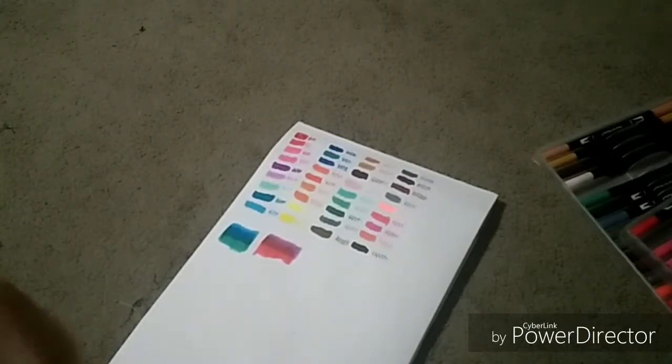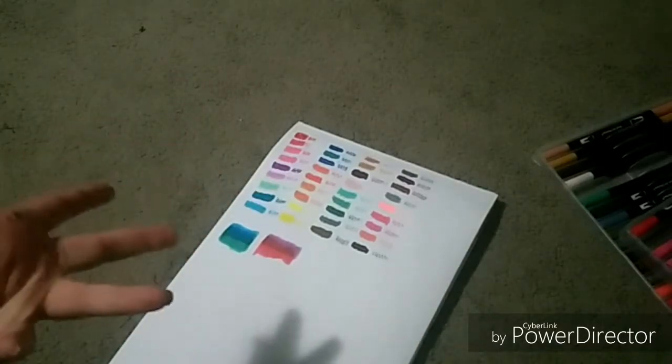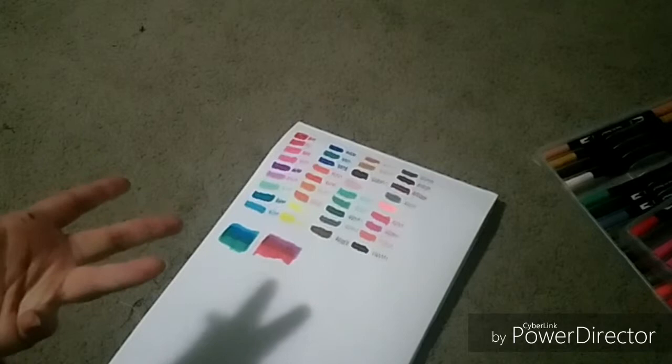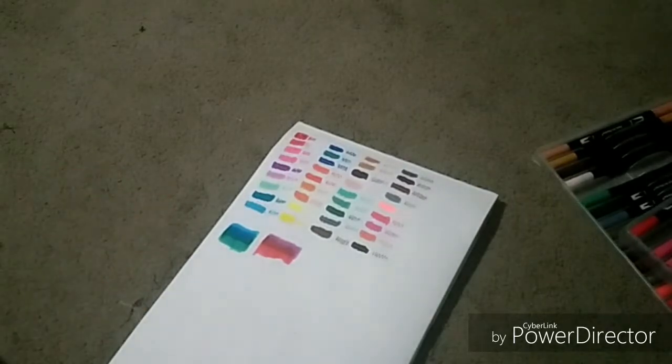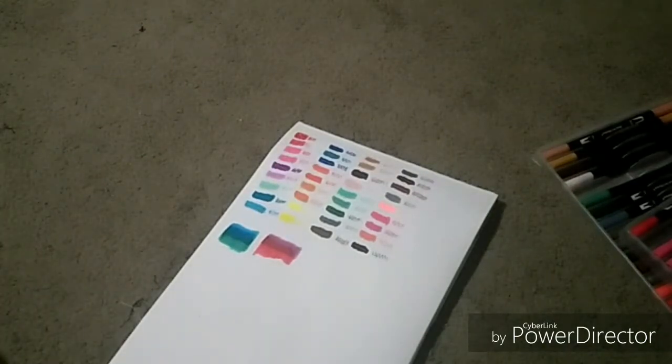The pros would be that it's a cheaper alternative to buying the more expensive brands like Copics and other brands like chameleon pens. It's also budget-friendly, easily affordable, and easily accessible.